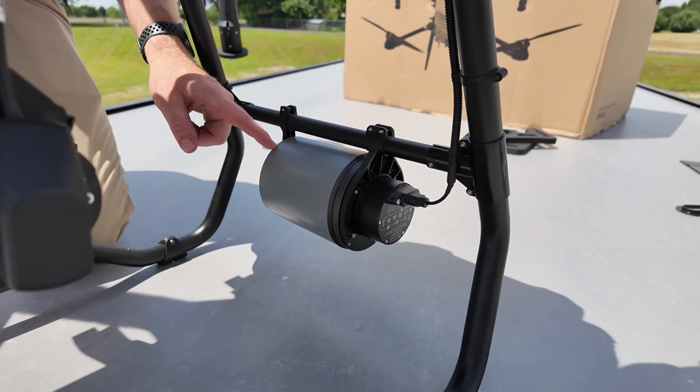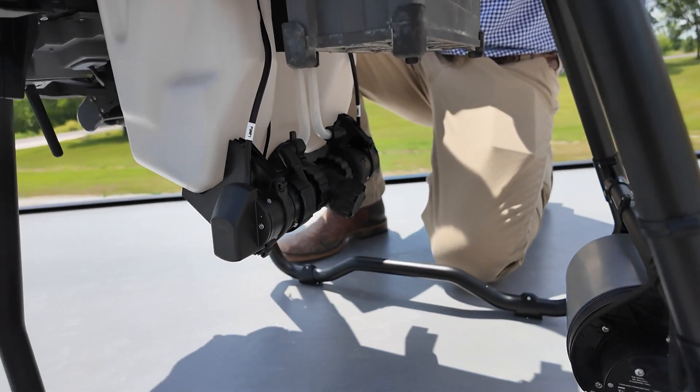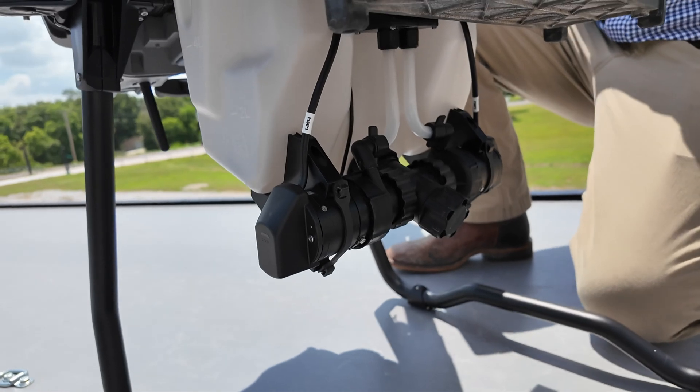The T25 is awesome at terrain following with this radar, and the T50 has the same radar, so both of these drones are going to be terrific at terrain following.